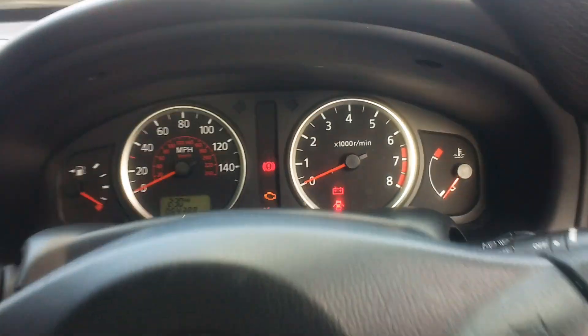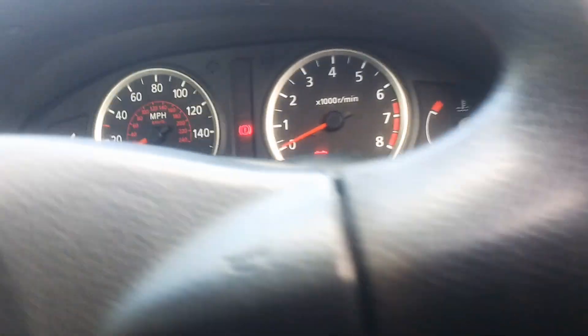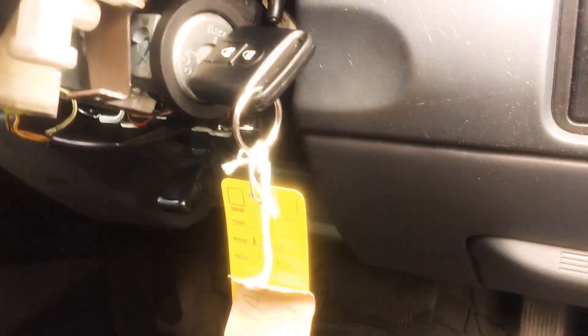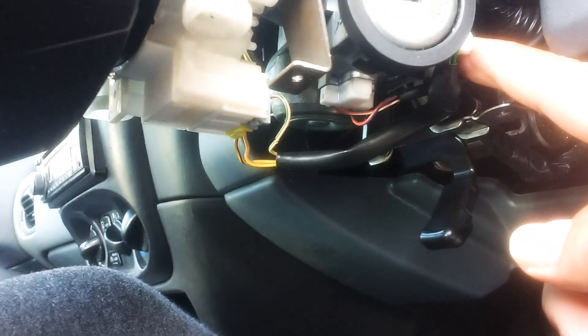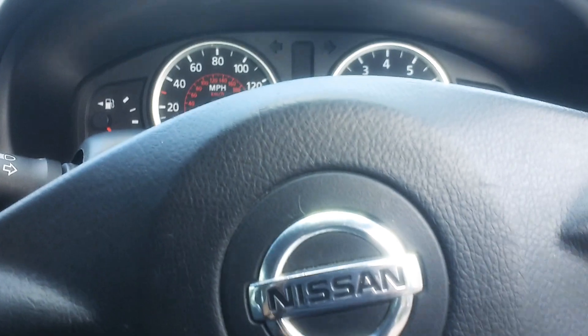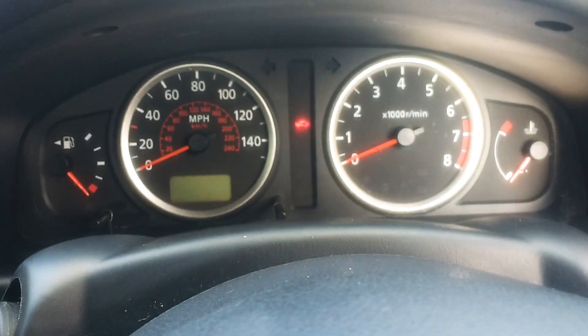If it doesn't start or crank at all and the battery's okay, you usually have to take this cowling off. You can see here — just press this button, slide it down, then pop it back in again, and it usually resets and it starts.